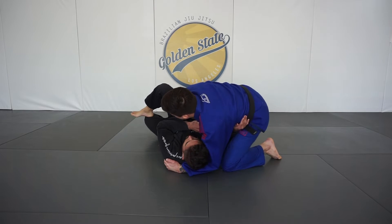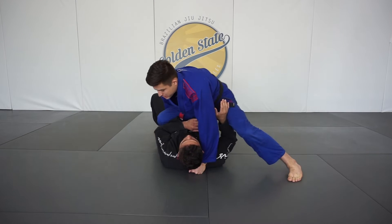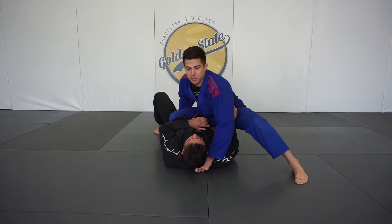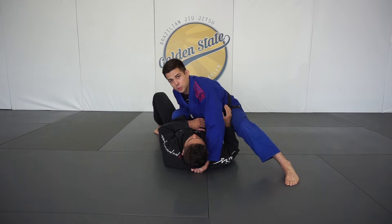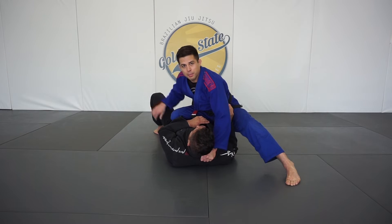As I use my forearm to move that leg, it creates plenty of space for my right knee to pop up. Then we slide that shin all the way across. As we land, we make sure our foot posts up for base and stability. Our left arm is going thumb on the collar, just as we did in that baseball choke, so we're going to give a good pull while the right hand looks in control of the hip or the knee.